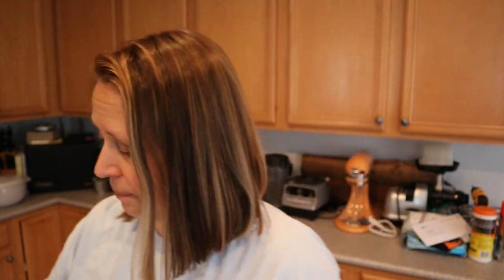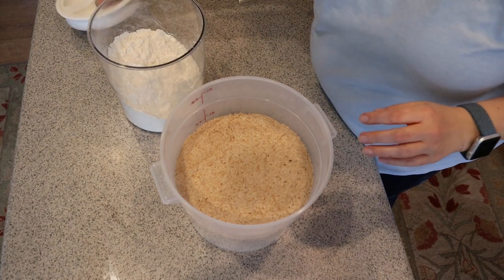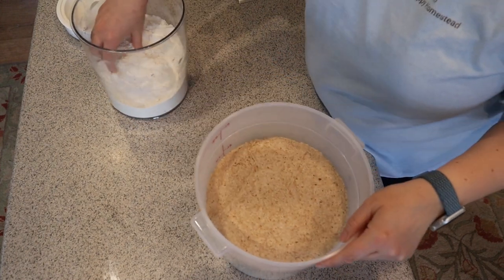What you can do is weigh the entire amount, then divide by four equally and weigh out individual dough balls so they're all roughly the same size. I'm not going to bother doing that, but I am going to divide it into four and wrap each one up in plastic wrap. You're going to want some flour because it will be a little sticky.